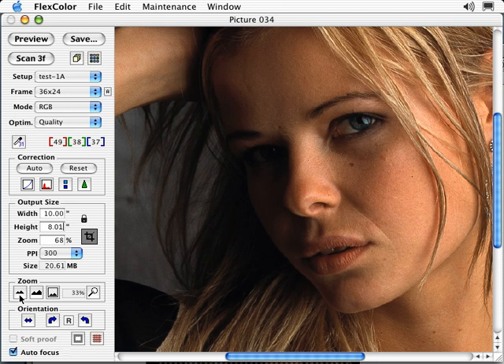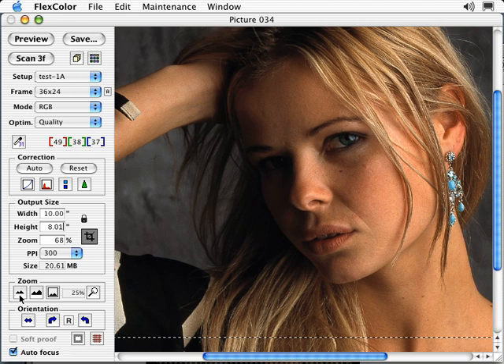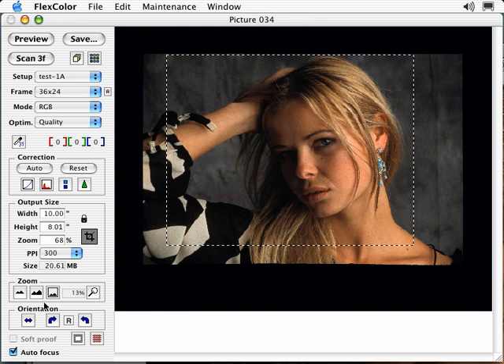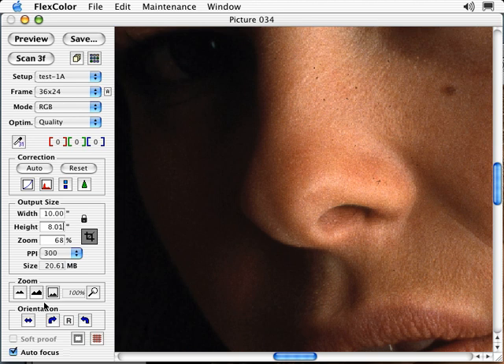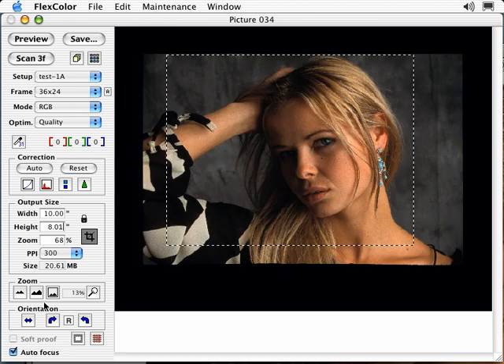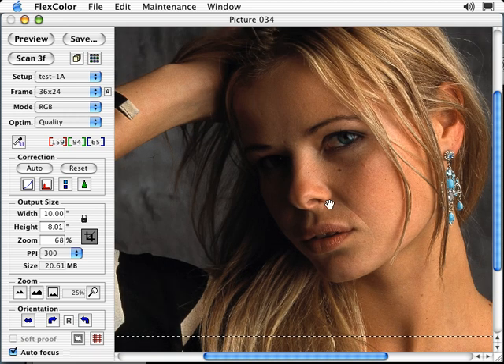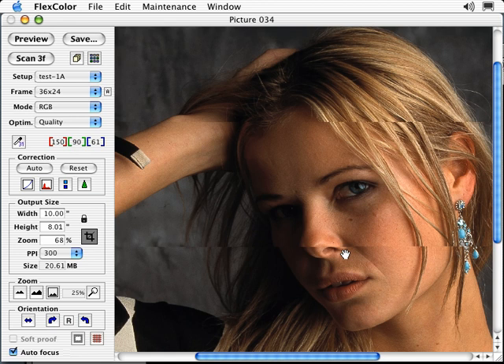The zoom controls include zoom out, zoom in, and zoom fit. Another way to fit the entire preview in the window is to use the keyboard shortcut Command-0 on Mac or Control-0 in Windows. To zoom to 100%, hold down Control-Option-Command and select 0 on Mac, or Control-Alt-0 in Windows. If you hold down the spacebar, you can use the grab tool to pan around the image.